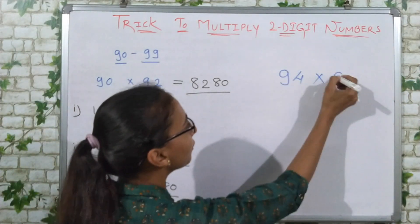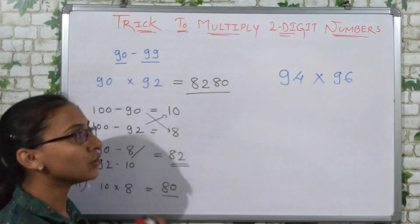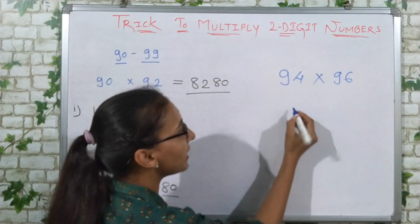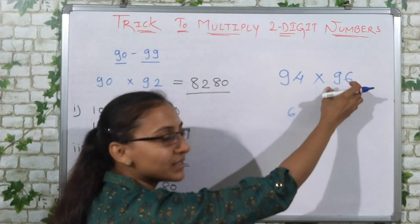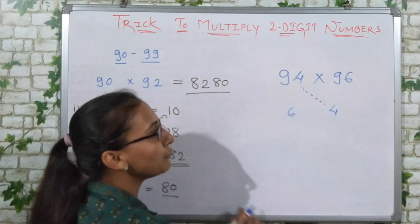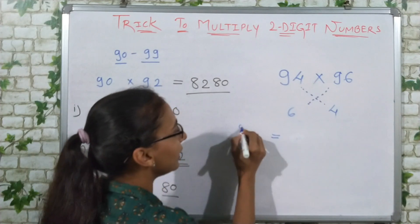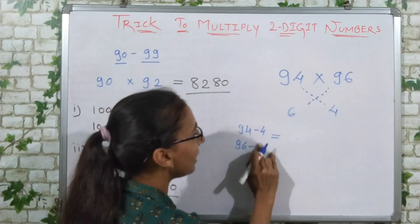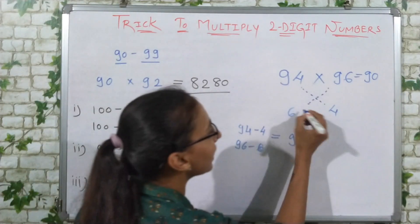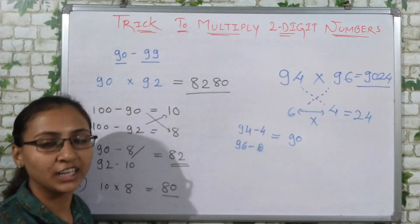Suppose I have 94 and 96. I need to multiply both of them. Step 1: 100 minus 94 gives 6, and 100 minus 96 gives 4. Step 2: Either 94 minus 4, or 96 minus 6 — both give 90. So our first two digits are 90. Step 3: Multiply the remainders: 6 times 4 equals 24. So 94 multiplied by 96 equals 9024.